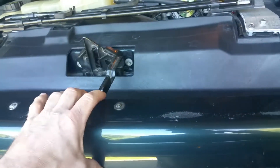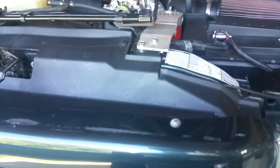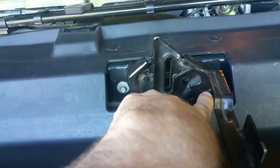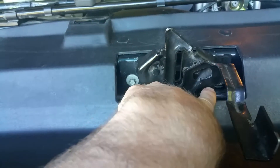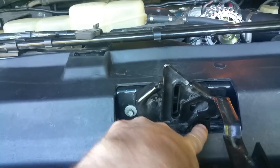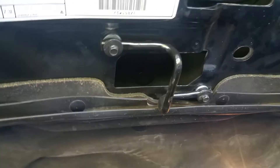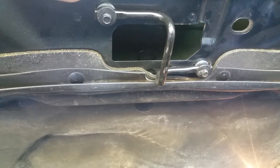I don't particularly like that rubbing, so the first thing I did was adjust these two bolts back and pick the hood up, but that didn't seem to help any. The biggest thing that seemed to really help is actually underneath the hood — the bar that goes into the latching mechanism.